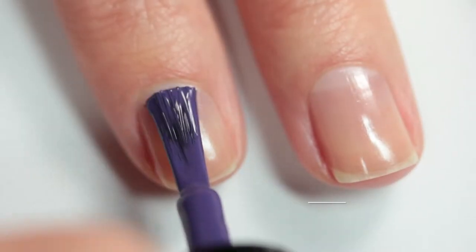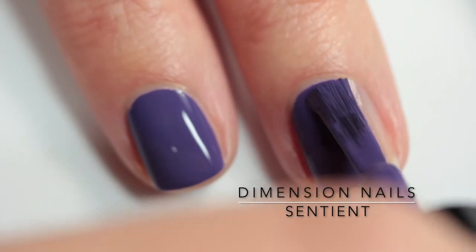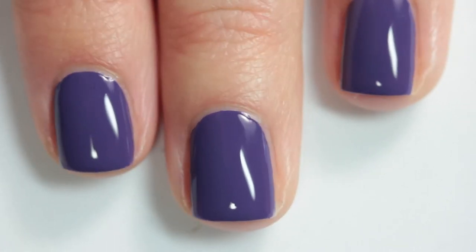This polish here is a one-coater. It's called Sentient and it's sort of a dusty grape and I love it. Who doesn't love a one-coat cream? It's so easy and convenient to do your nails really quickly with that.